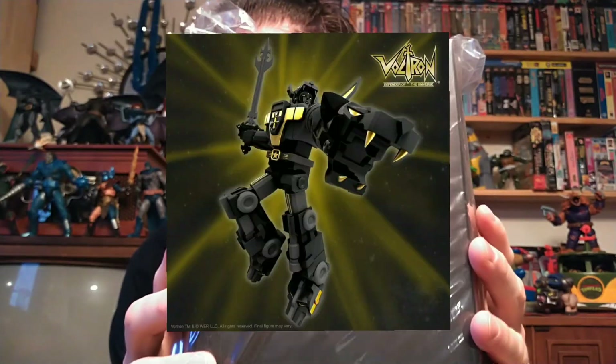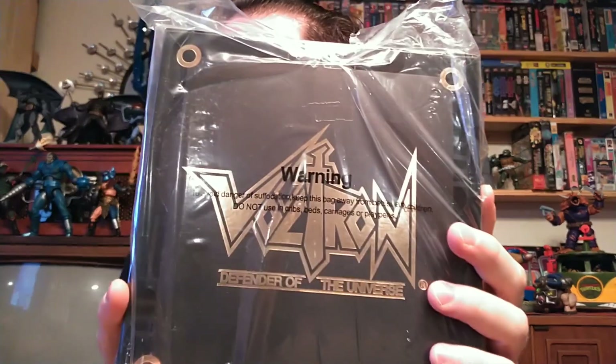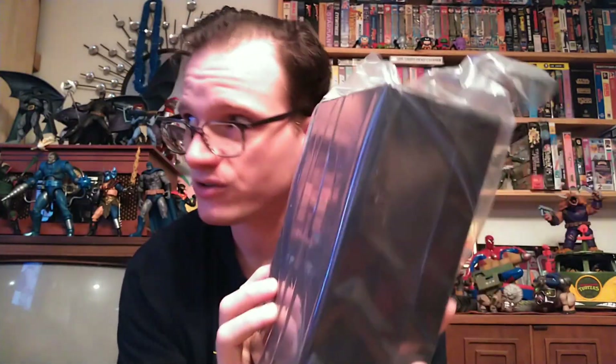Super 7, you got me again — Black and Gold Voltron. I love my Voltron. I don't get Voltron figures very often, but I have occasionally picked up an action figure here and there in this scale. This will make the third Voltron figure I've gotten from Super 7. I'm going to try to review him and do some comparisons with the other two that were released. And as you can see, I guess the days of the shipper box are over with Super 7, because everything I've gotten in the past few months has had no shipper box.